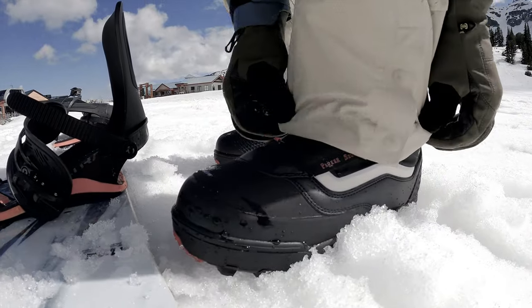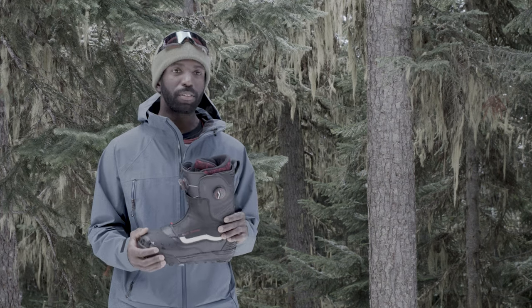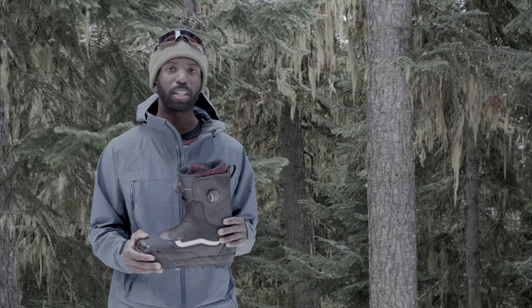When I first tried the boot on, I slid my foot in and it felt really good. There's a nice insole in there, and even though the boot is pretty stiff on their scale, it's still really comfortable to wear. It was nice to slide your foot in there and not feel like you're wearing